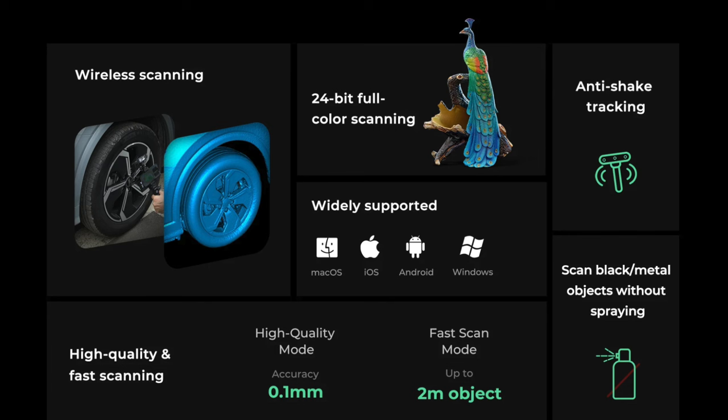Quick recap: it is wireless, has 24-bit full color processing, anti-shake, and is precise to 0.1 millimeters. You can scan up to two meters — basically a person. It's supposed to work with black metal objects without spraying, which I guess is a plus. My printer is currently printing a box for a Meshtastic device, so 3D printing is extremely useful for amateur radio.